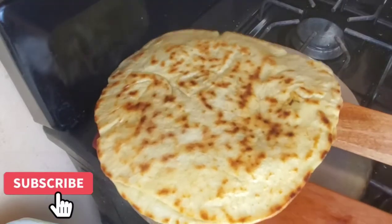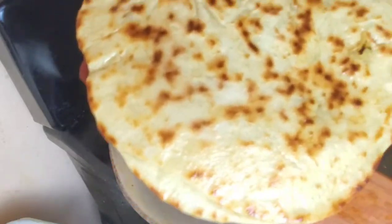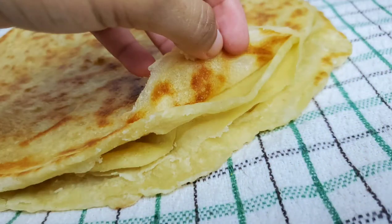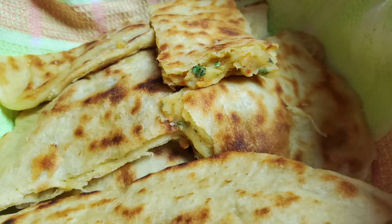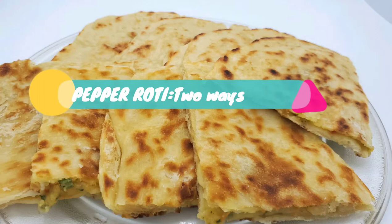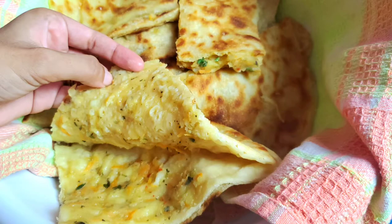Pepper roti is definitely one of my favorite types of rotis, whether you like it flaky or more bake-like. This video is suited for everyone — today I'm going to show you two different ways to make everyone's favorite pepper roti.